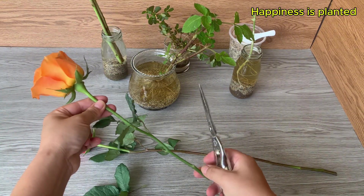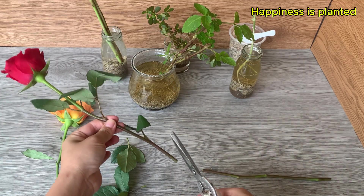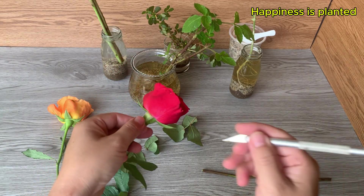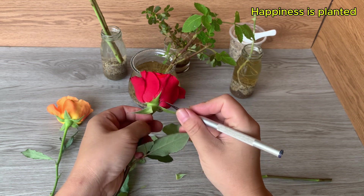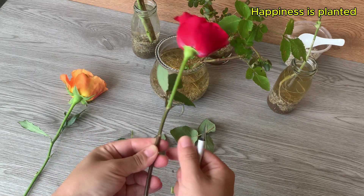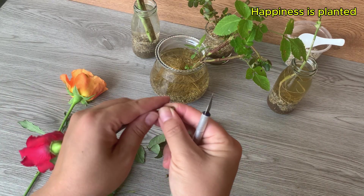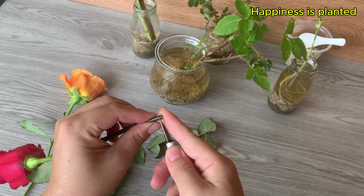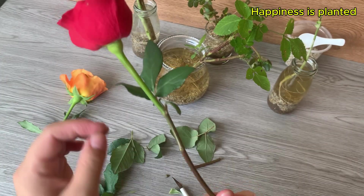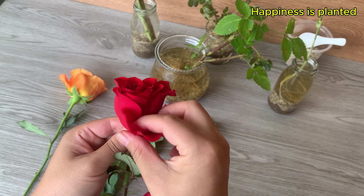Now let's try applying this technique to rose cuttings. First, cut the stems to about 15 to 20 centimeters in length. Next, clean the cuttings by removing all old, wilted, or damaged leaves — this reduces the risk of mold and root rot. Then gently strip a thin layer of bark around the base of the cutting to stimulate new root formation, allowing the exposed area to absorb water, hormones, and nutrients more effectively.